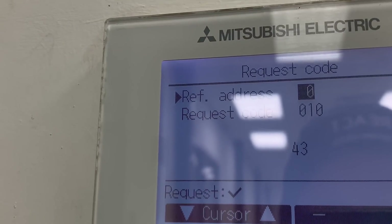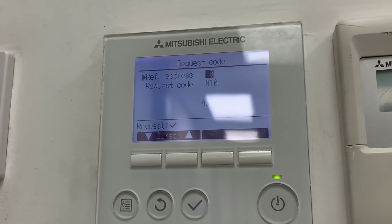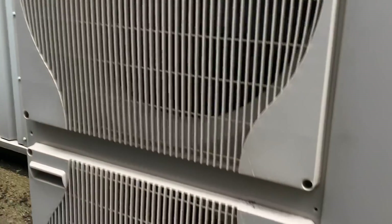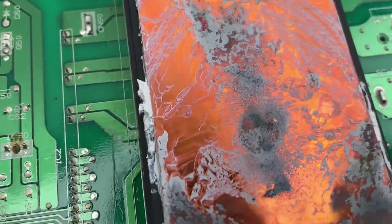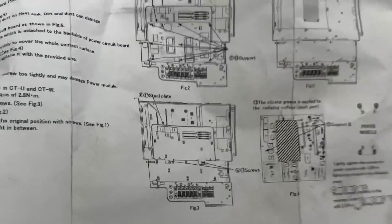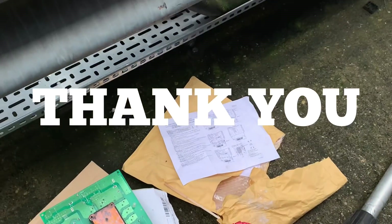There we go — that's going to show us what our heat sink temperature is now, and that looks all right. The unit's back up and running; I've stayed with it a bit longer just to make sure everything's all right and it looks good. This is the old board — if you have a look at the back of that, there are some signs of heat damage. It looks like it got a tad warm. It's not the first one of these I've changed on these Mr Slim units. You do get a full instruction from start to finish with a diagram, so it's not that hard if you just follow the instructions. I'm calling that one good.